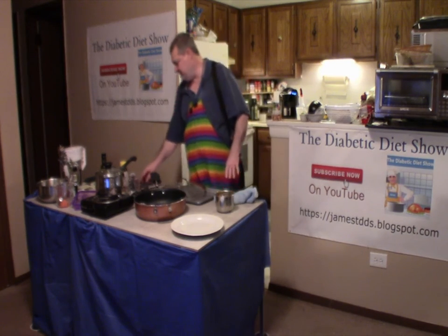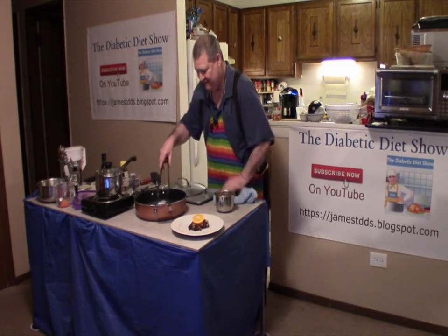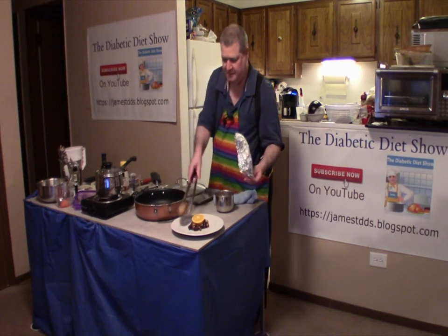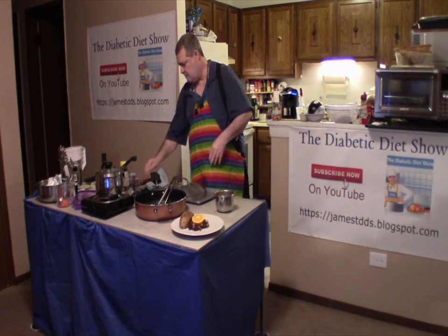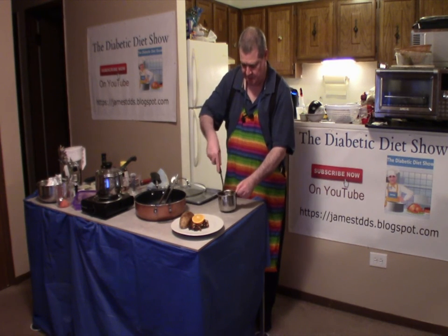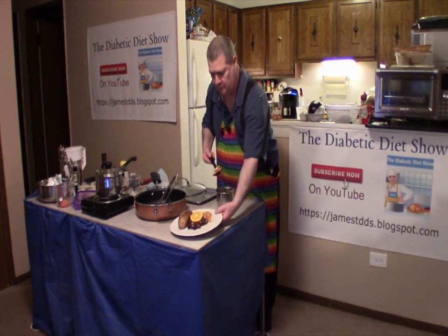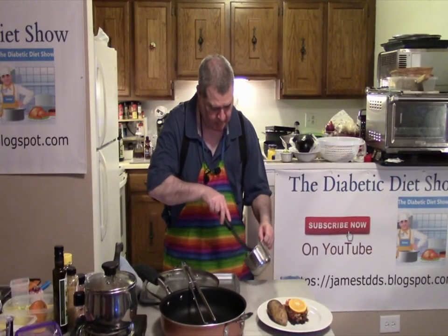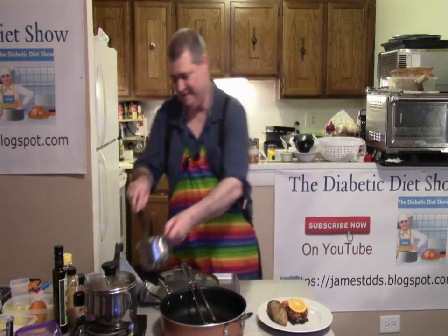Now that everything is all said and done, let's go ahead and pull this out. We're blessed today — I didn't set anything on fire at least. Just roll the potato out of the aluminum foil. Aluminum foil is one of those things — it doesn't really get all that hot, but still you've got to be careful. Now I take my mixed vegetables with the remaining sauce and serve them up. I can smell it — I can tell how good it smells. I can't wait to eat.